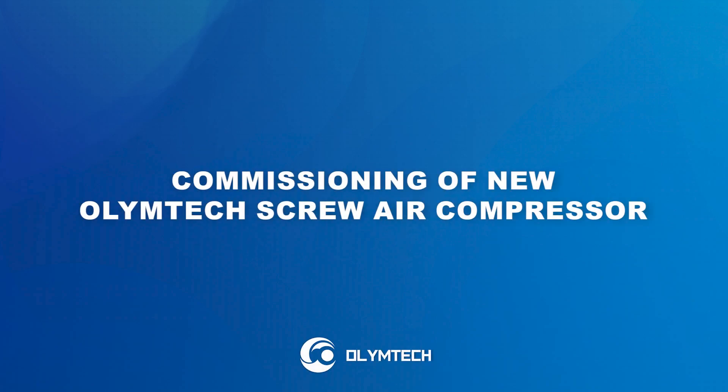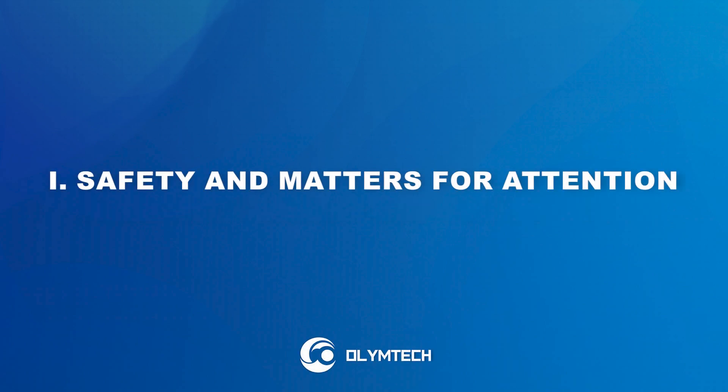Commissioning of new Olumtek screw air compressor. Safety and matters for attention.